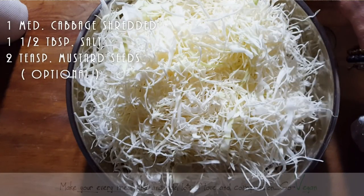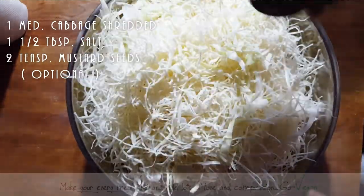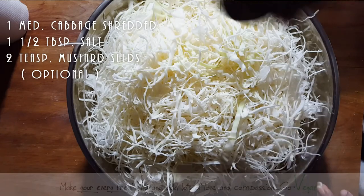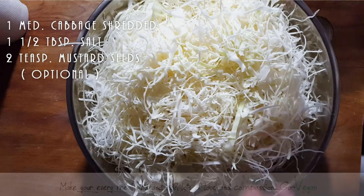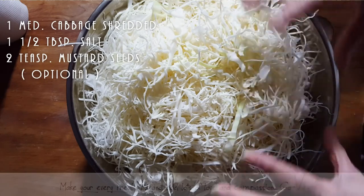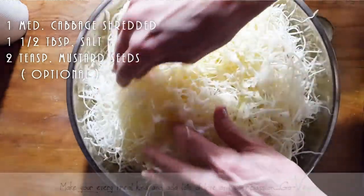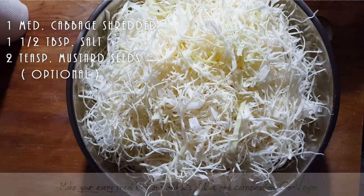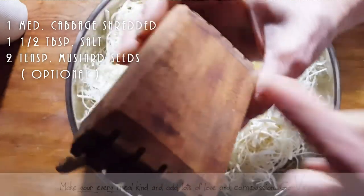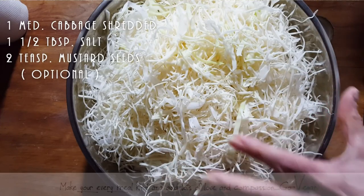If I was making sauerkraut from scratch I would have made the shreds a little bigger, but since it was already cut up, this is how it's going to be — almost like angel hair pasta, but that's okay, it'll be just as good. I'm going to add the salt, toss it and turn it over, and this is going to start making its own water. The salt is going to pull the water out of the cabbage and start wilting it. I'll keep tossing it and eventually start pounding it down — you can do it by hand or use a mallet to slowly pound it down and bruise it to get the water out.